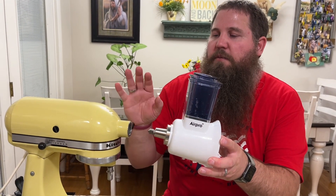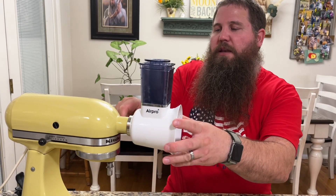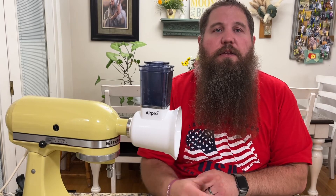This attachment is compatible with all KitchenAid mixers. You can just slip it in, tighten up the nut like that, and it is ready to use.